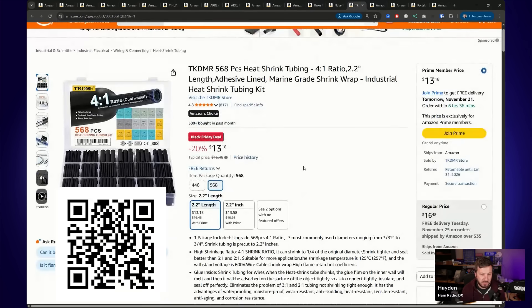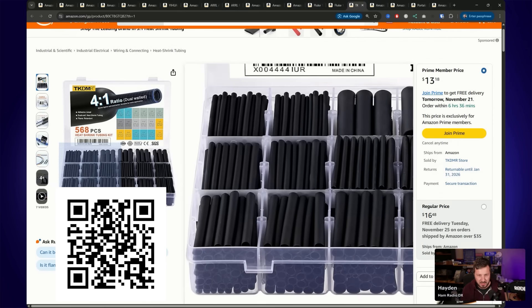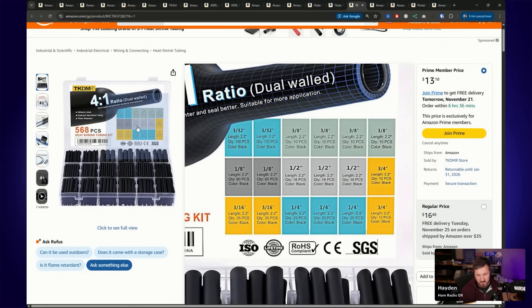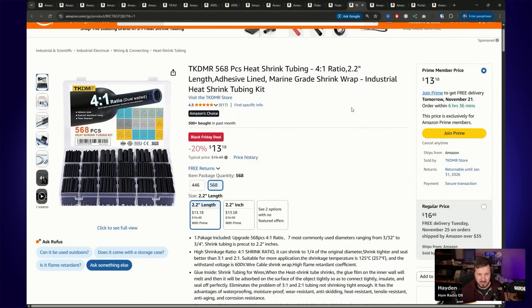Heat shrink is also on special — I've actually just run out myself. This is dual-walled 4-to-1 ratio adhesive-lined heat shrink, which is really good. This 568-piece pack comes in all sorts of different sizes for less than $14. A great time to stock up on heat shrink.